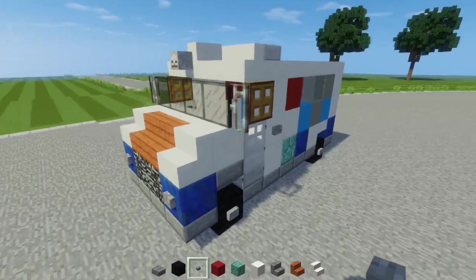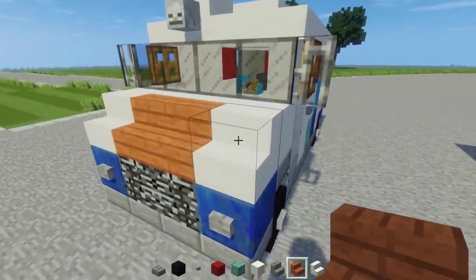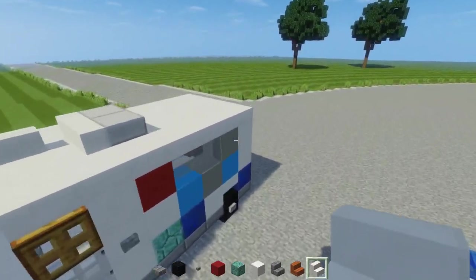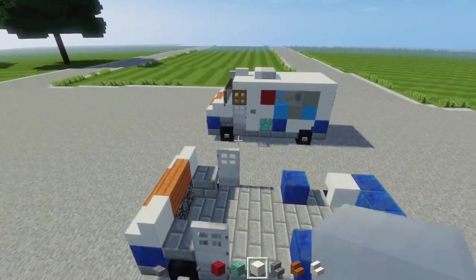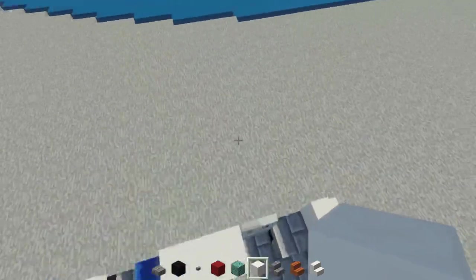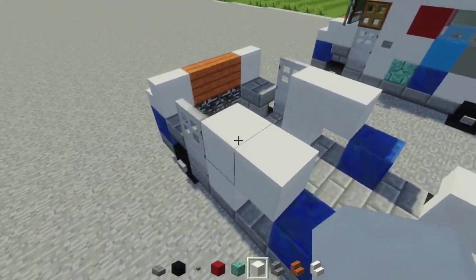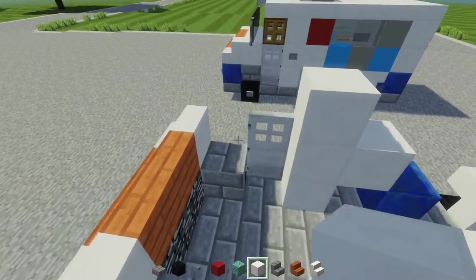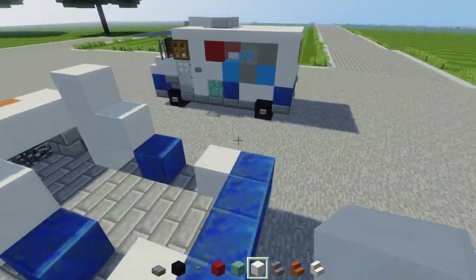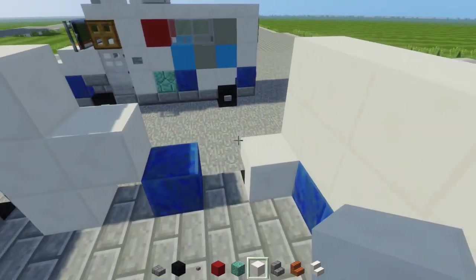Then we're going to add stone buttons to the wheels and also the headlights. Once we do that, we can take out acacia stairs and add two in front on top of the bedrock, and quartz stairs on the sides of that. We're also going to take quartz blocks and add them in an L shape on both sides symmetrically. Then add one at the top and fill in this bit here — four blocks of quartz. In the back section we're going to have a two by four of quartz, and quartz down here in that hole.